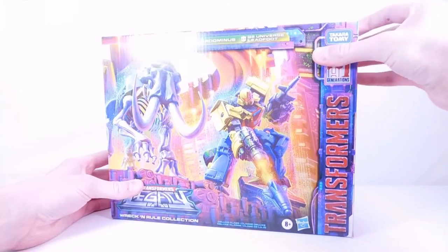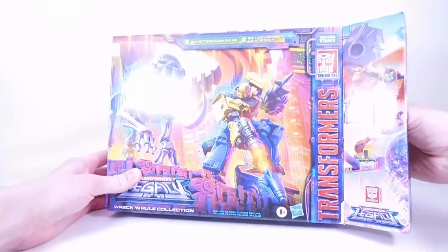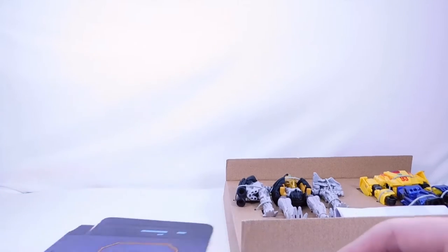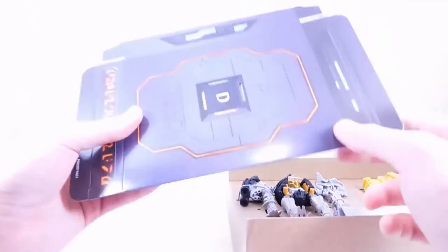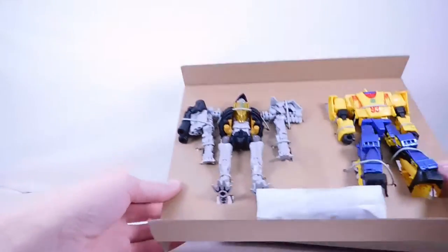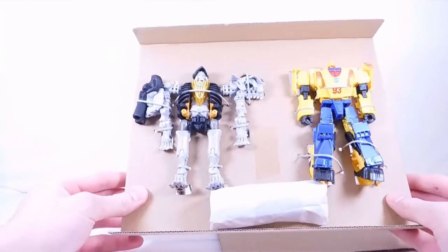I'm taking the packaging off now. In here we have the last piece of the hammer that I needed, which is actually really big — I'm so surprised how big this is. This is really the base of the hammer, which is pretty cool. In the review for either or both of these figures I'll show the complete hammer from this pack.